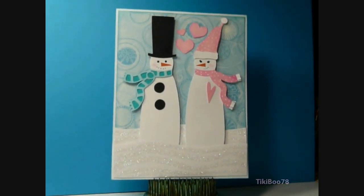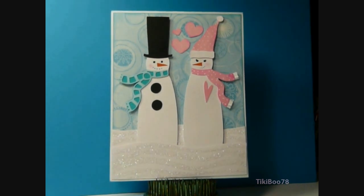The little hearts here between them were cut using Gypsy Wandering. The background paper is from the DCWV Christmas Combo Stack, and I just have some Broken China Distress ink around the edges of that.